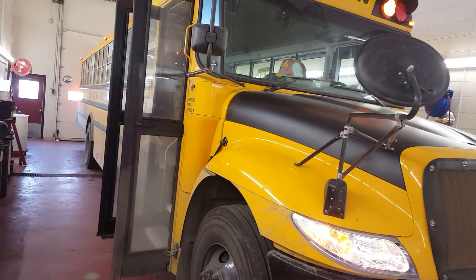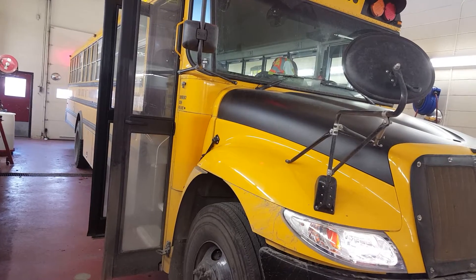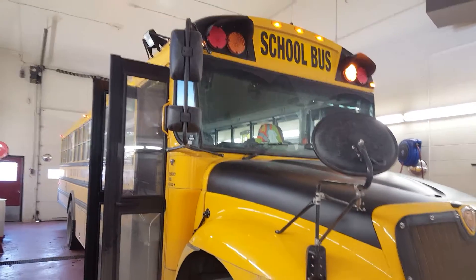But it's a great system. It's programmed in all the new buses. I think it's a great idea.